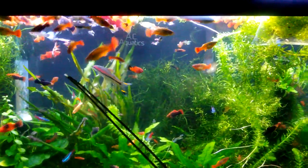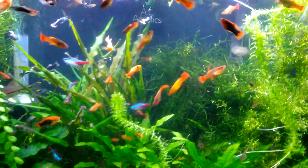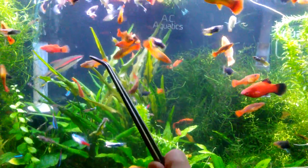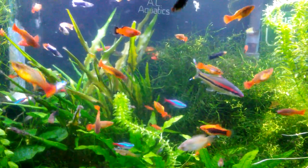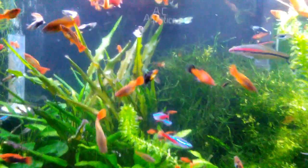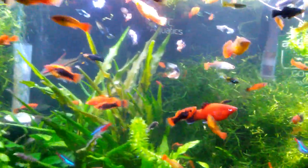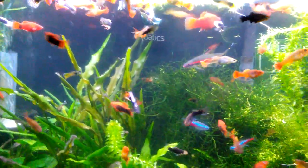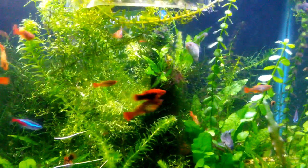If you look at the back of the tank, it is black now — I used to have it blue. When I first set up this tank I got some poster paper, and at the time I intended to get black but they didn't have it, so I got blue thinking the color of water would make a good background. But it didn't really look natural. Recently I got some black poster paper and replaced it, and I think it looks better and more natural.